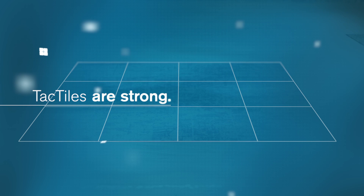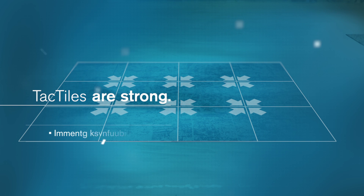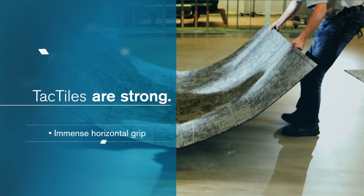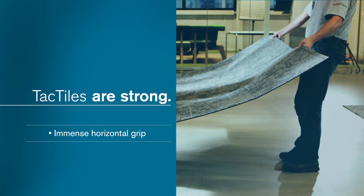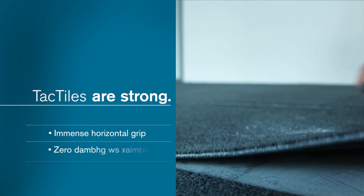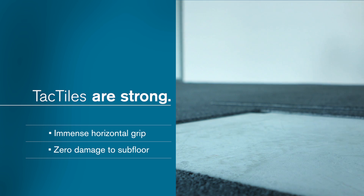Tactiles are strong. Developed with immensely strong horizontal grip, tactiles hold firmly for the entire life of the installation. While soiled or damaged tiles can be removed in seconds without any damage to the subfloor.